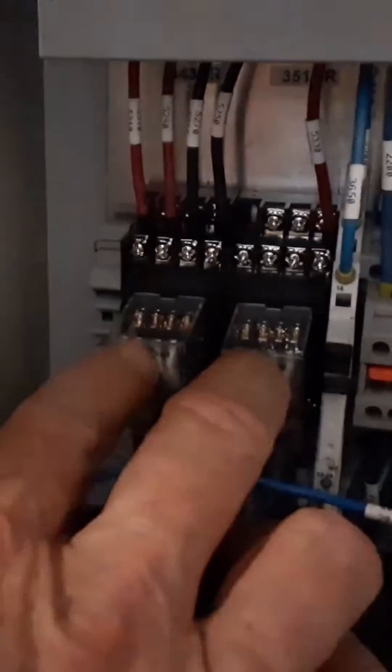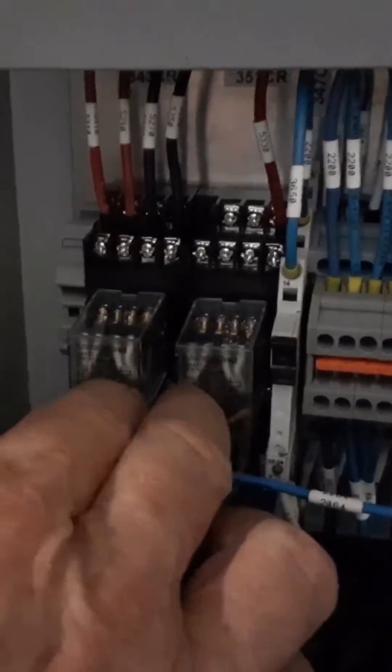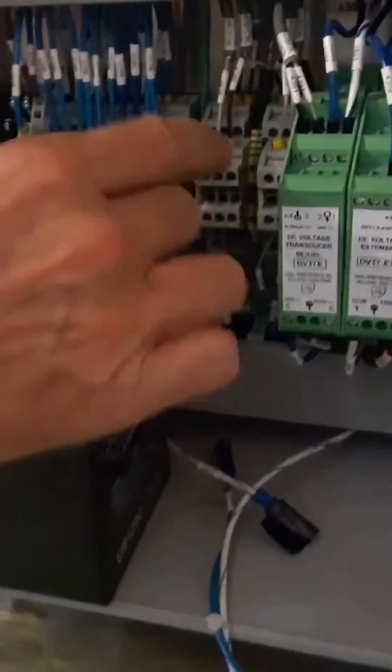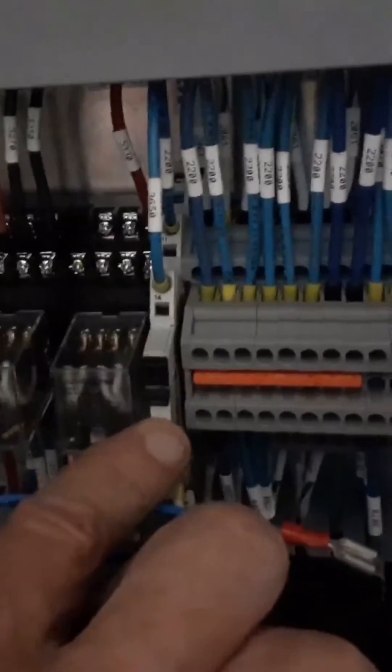These two relays here are for starting and running the engine. One's ignition, one's crank. One turns on the ignition, the other turns on the starter or the cranking. These are just regular terminals. And here is a solid state relay that's used to turn on the contactor.